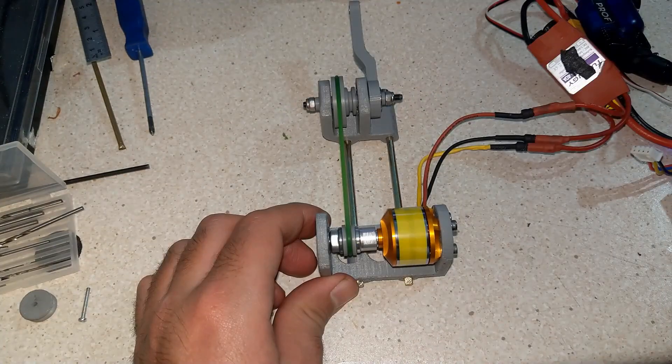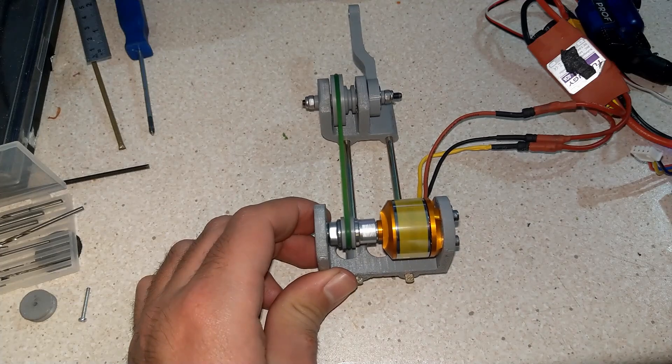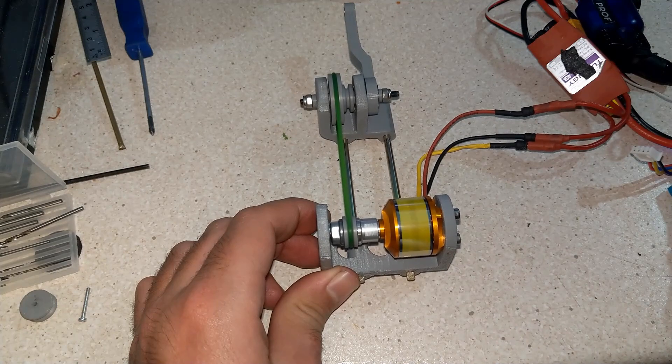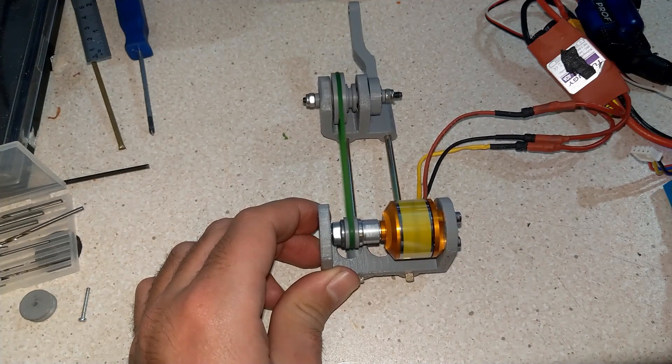I gave it a test again — ran the motor and everything was effectively in line — then moved on to the next stage.